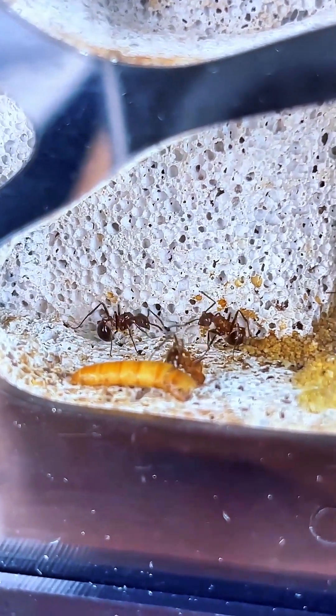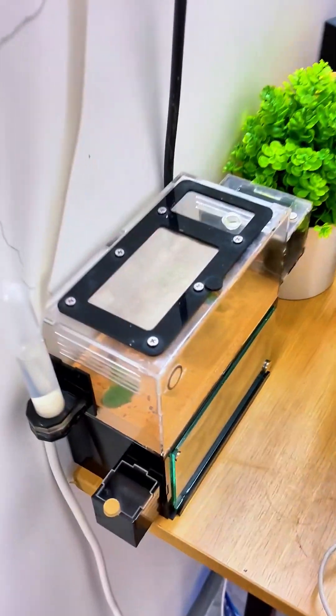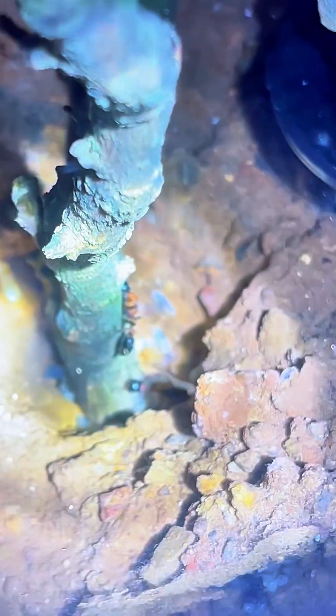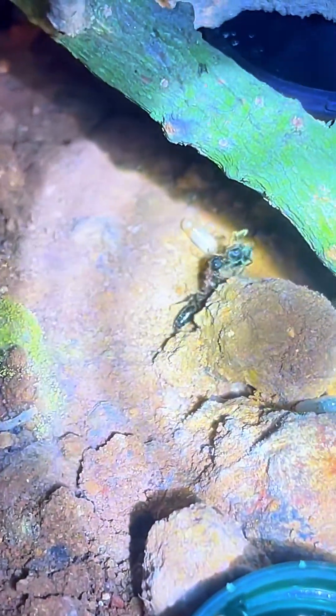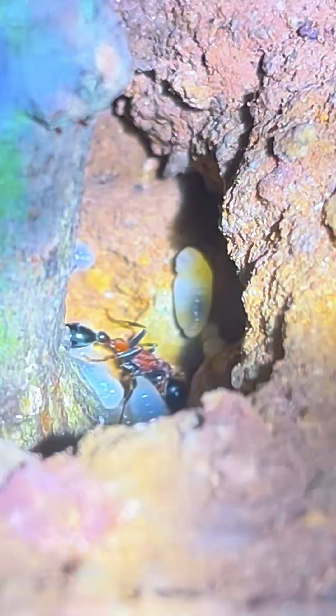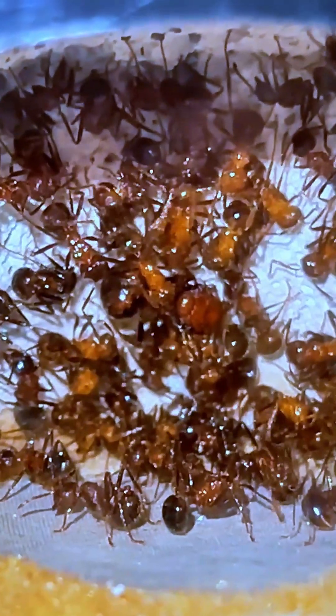Now for the stars of the show: your ants. Start with a queen if you can — it'll turn your tank into a living colony. If not, worker ants will still give you a glimpse into their wild, synchronized world. Feed them honey, tiny crumbs, or even a drop of sugar water. Watch them communicate, build, and even clean each other. It's like a miniature civilization, and you've just built the city.